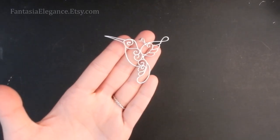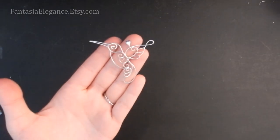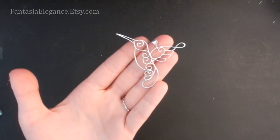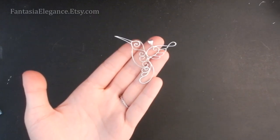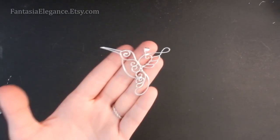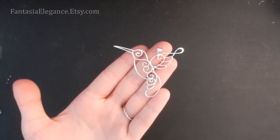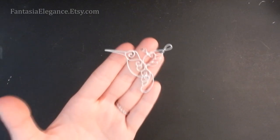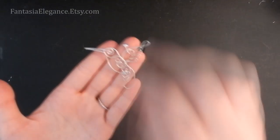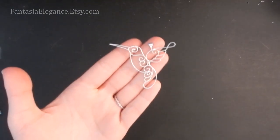Hey guys, Jocelyn here with Fantasia Elegance. I've got another wire wrap jewelry tutorial for you and this one I'm going to be showing you how to make this very elegant and cute hummingbird design. This one is a little bit more intermediate in level than some of my other tutorials, so if you're very new to wire wrapping I would recommend you check out some of the easier ones on my channel.